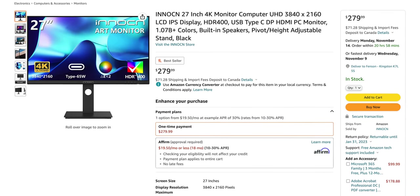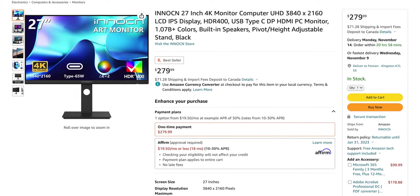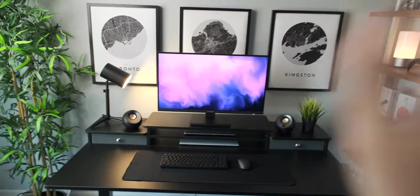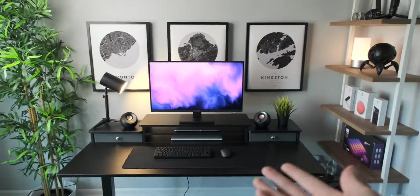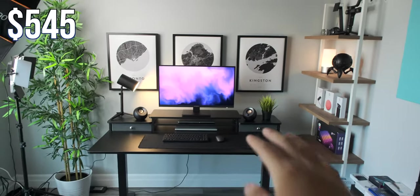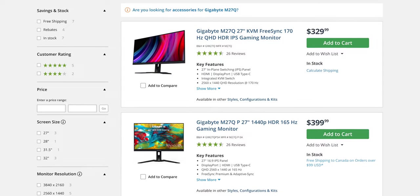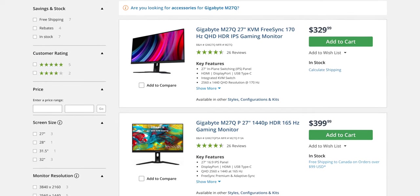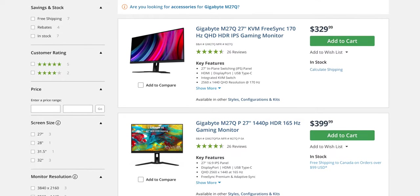Just as I'm filming, it seems like they came out with a new version of this monitor without the USB-A ports, but it comes in at a cheaper price of $280, which puts the total cost of the setup at $545 so far. Now I get that a lot of you may be gamers and don't really care about resolution or color accuracy, so after doing some research I think the Gigabyte M27 series of monitors is really affordable and great for the price — definitely something you should look into.